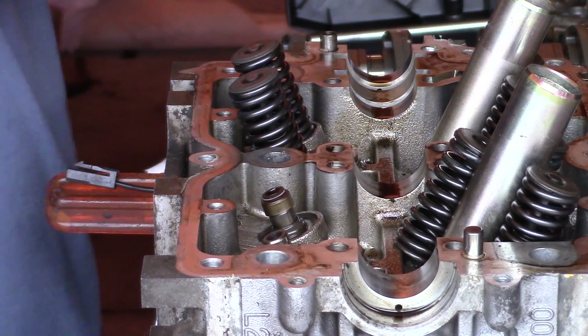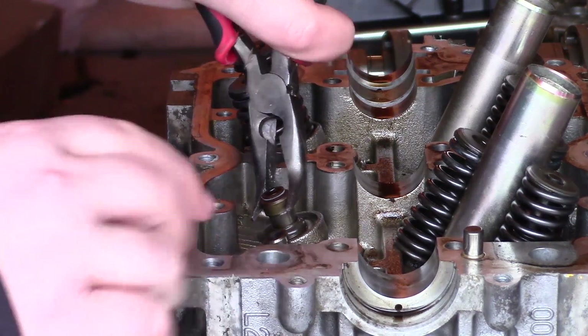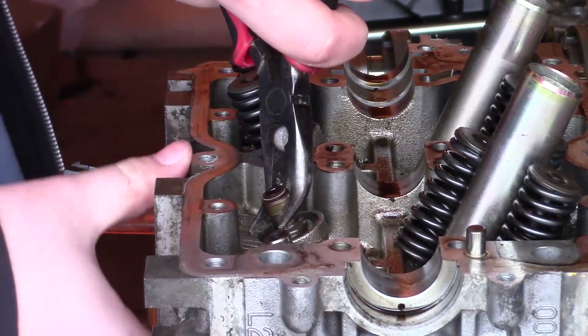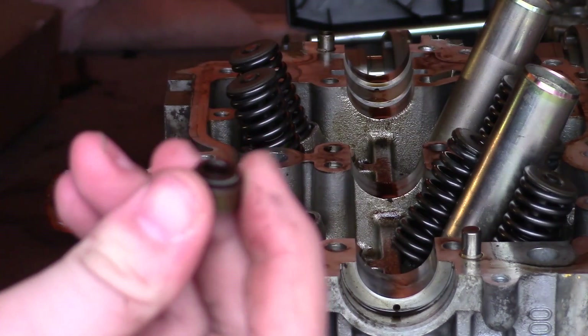I'm going to remove the old seal, which is right here. It's got a metal shroud around it. Basically all you do is wiggle, wiggle, wiggle, and it'll come off — boom, like that.